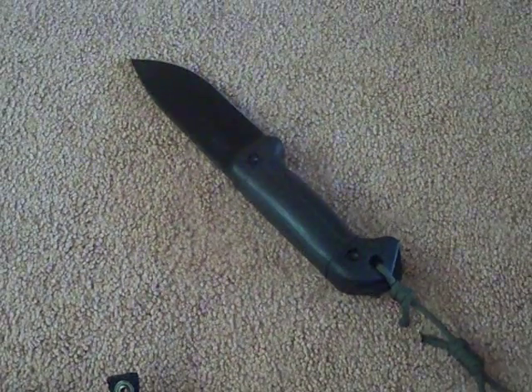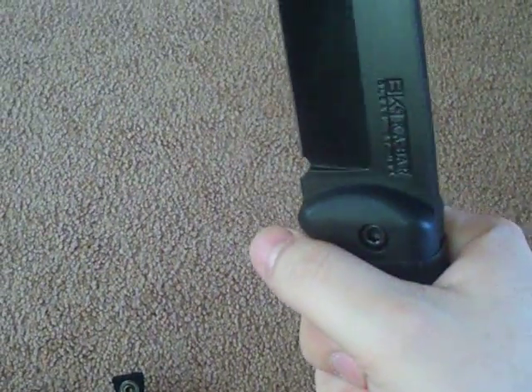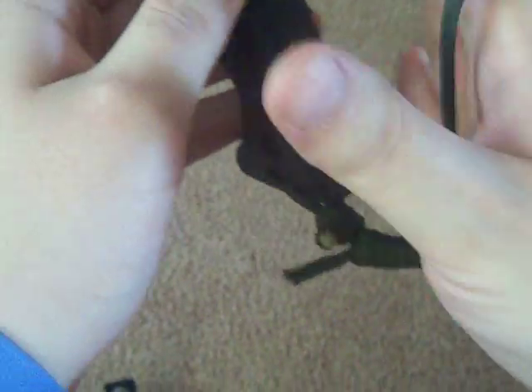I am officially replacing my tracker with this knife. It just feels good in the hand. The tracker was nice and all, but I'll admit I kind of got caught up in the hype with it.